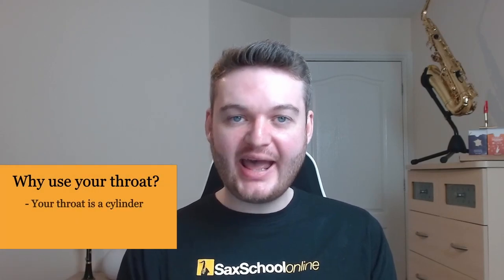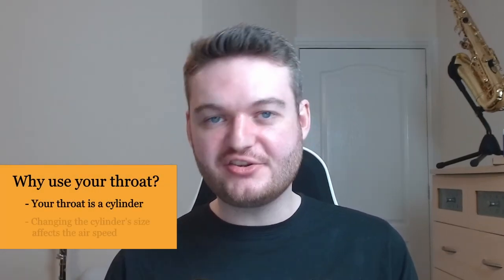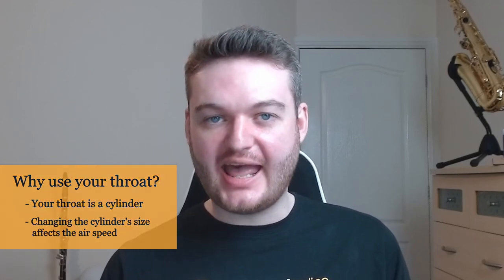The next step is to learn how to activate and control your throat. Your throat is a cylinder and as you blow air, the air passes through it. We can change the size of that cylinder to affect how air passes through it. Imagine a tube the size of your head — air goes through at a normal rate. Shrink it to the size of a straw and the air shoots out at a much faster speed. So contracting the cylinder increases the speed and expanding it decreases the speed.